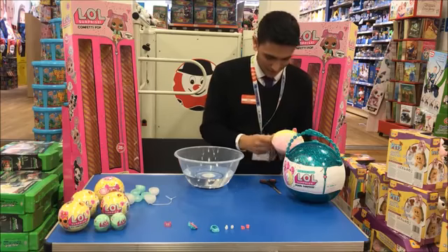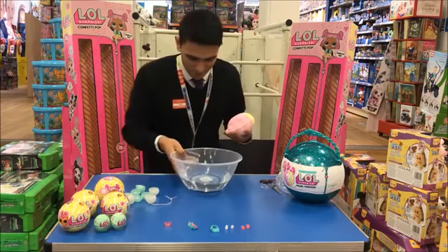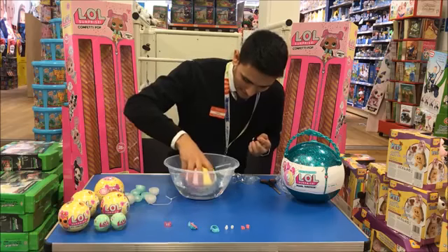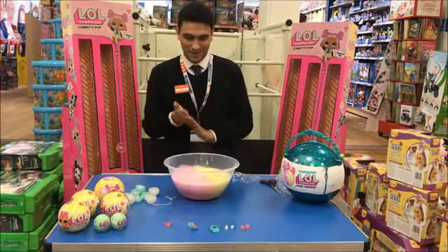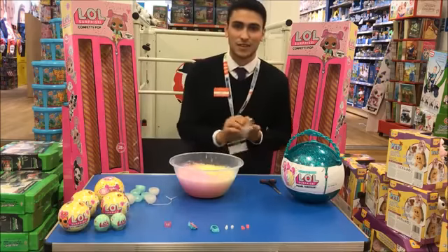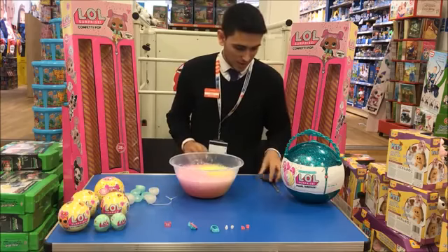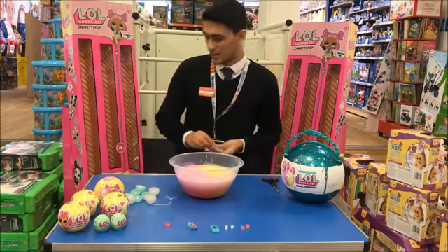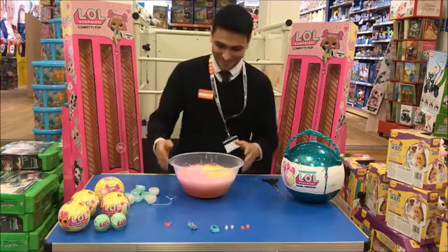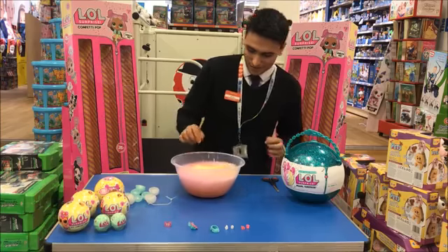It's got a few layers of plastic in there. I'm hoping I've got enough water here to show you. If I put that in — there you go. Now, whilst it's fizzing, I just thought it'd be worth telling you that there is one of these available to win — all you have to do is like this video to be automatically entered.